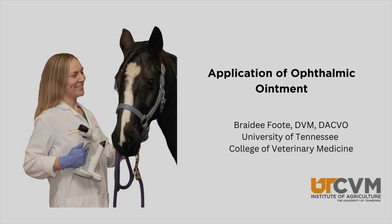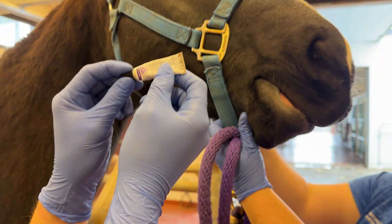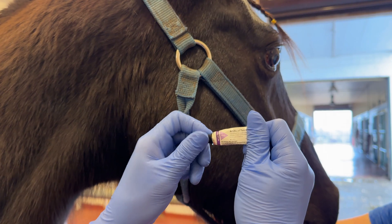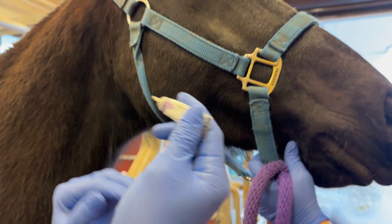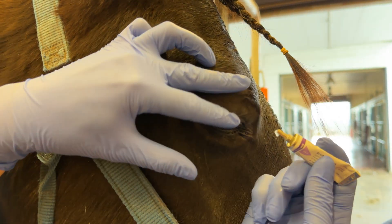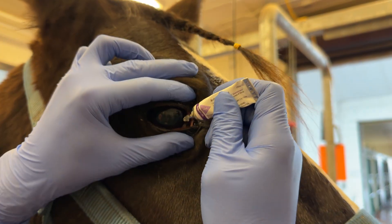Application of an ointment onto the surface of a horse's eye. Ointment is the most common type of medication that you need to place onto a horse's eye. It changes in viscosity depending on the ambient temperature — when it is warm and you squeeze the tube it will come out very fast, and if it is cold it is hard to push out of the tube.